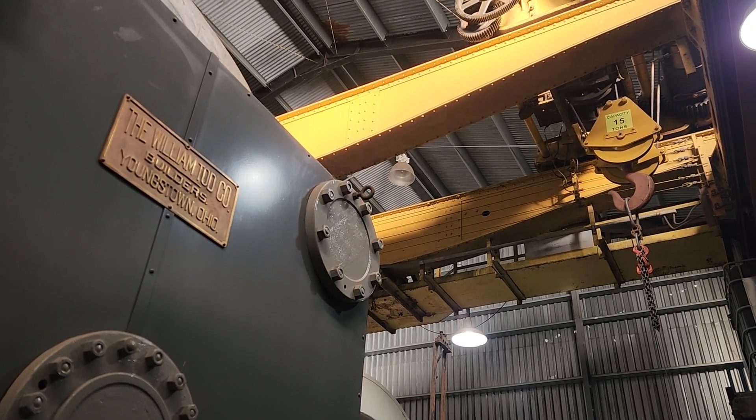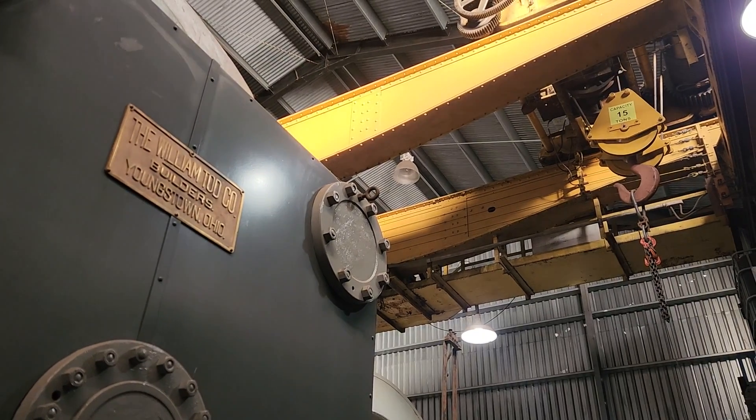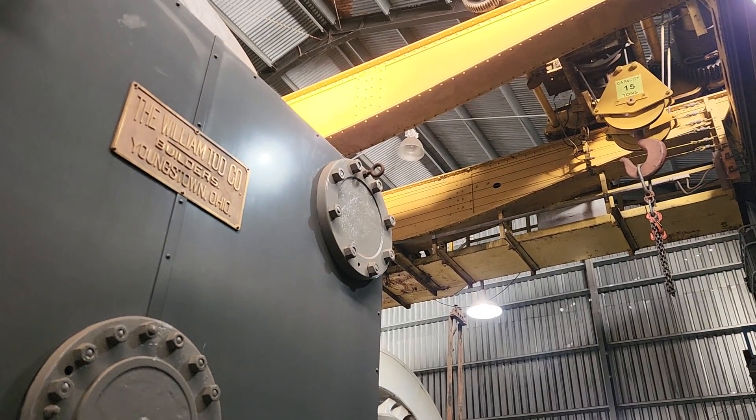Well, hey there everyone, long time no see. It's a good time for an update on what we're doing with the Todd McDonald Rolling Mill Project here in Youngstown, Ohio. So let's take a little walk around.